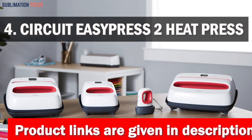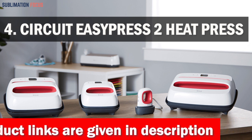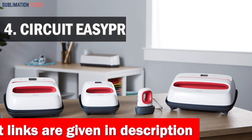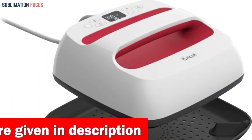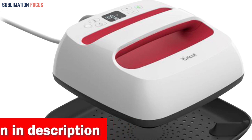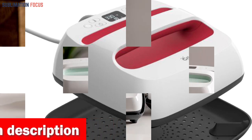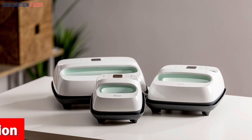Number 4: Cricut EasyPress 2 Heat Press Machine. Are you tired of sublimation printers that just can't handle clothing materials? Then look no further. The Cricut EasyPress 2 Heat Press Machine is here to save the day. This machine is the perfect tool for achieving pro-level heat transfer results without the hassle of a bulky heat press machine or the frustration of using a traditional iron.